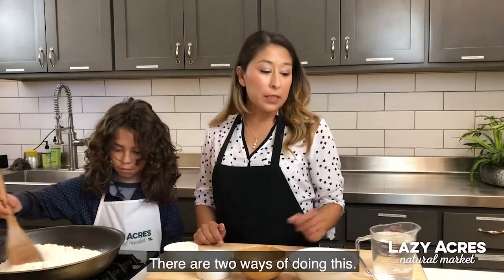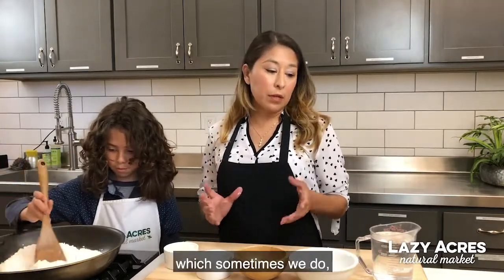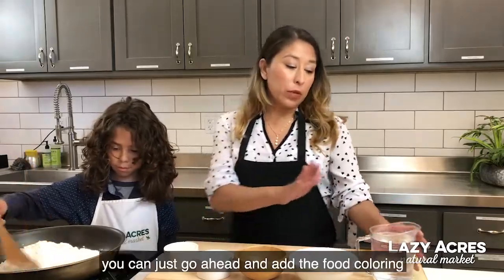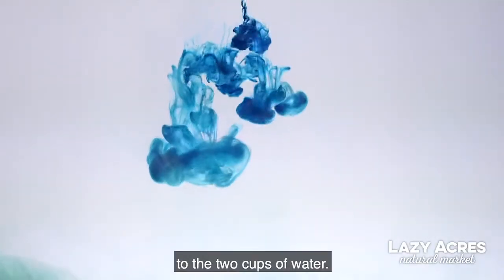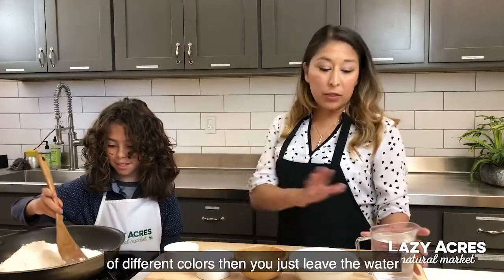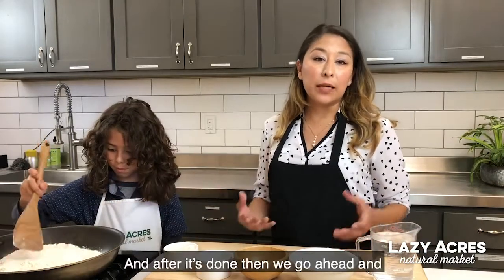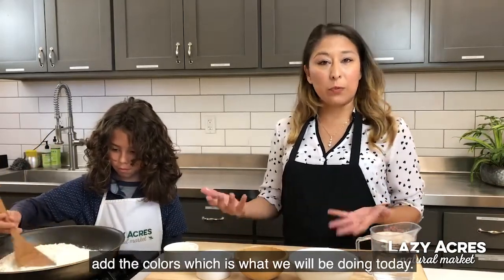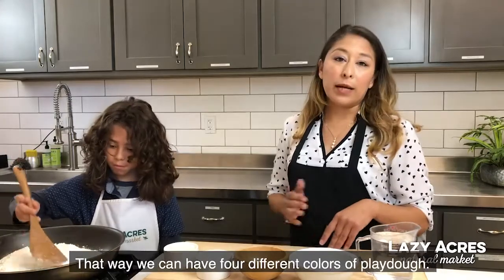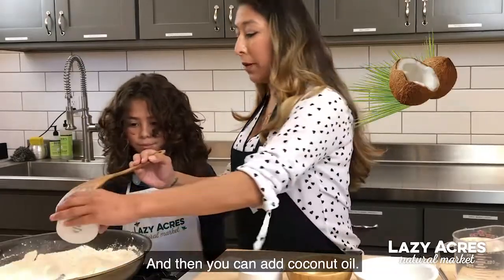There are two ways of doing this. If you're making just one batch of color, you can go ahead and add the food coloring to the two cups of water. But if you want to make smaller batches with different colors, then just leave the water as it is and make white play-doh. After it's done, you can add the colors — which is what we're doing today — so we can have a whole variety of different colors of play-doh.